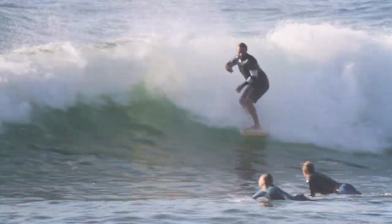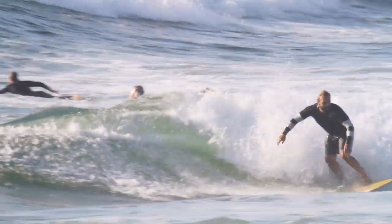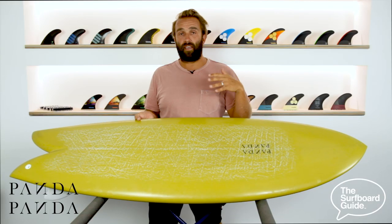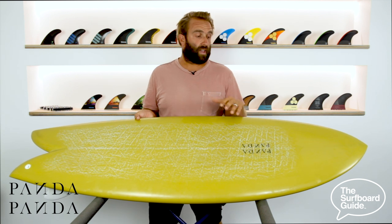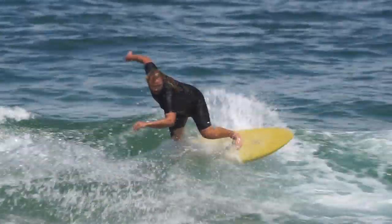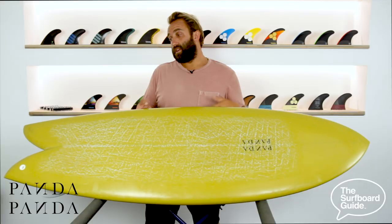The board's really, really fast and I think that could be attributed to these channels on the side of the board giving a little bit of extra pace. We just had summer in Australia, so what we get is some pretty average, really weak waves in the knee to shoulder high range. And this thing's been absolutely epic.